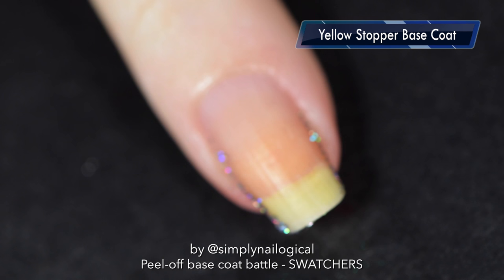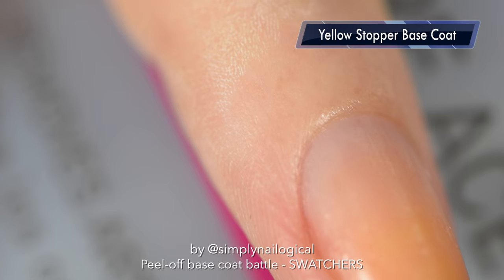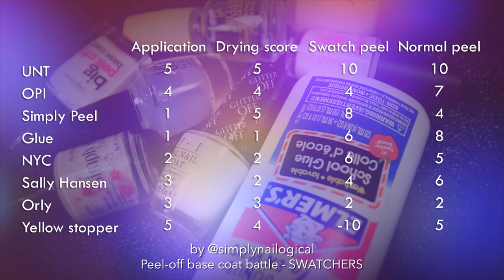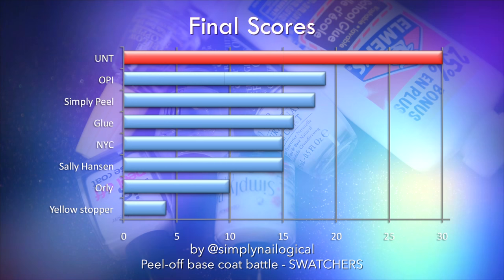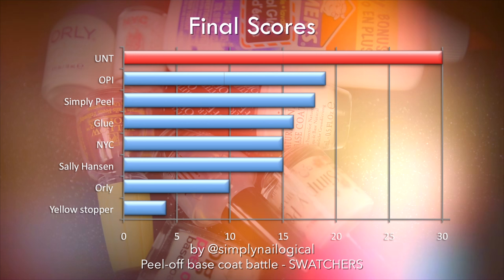Now only the tin foil method will save my glitter nail — there's still some on the sides. Do you see why people don't like using acetone? You see that white scaliness all over my skin? Yellow Stopper gets a negative 5 out of 10 for removal. Alright class, it's summary time. Here are the scores for all 8 peel off base coats across all 4 categories. Overall, for swatchers, the award for best peel off base coat goes to Unt Peel Off Base Coat, which also happens to be the winner for the best normal person peel off base coat challenge. Thanks for watching, bye!